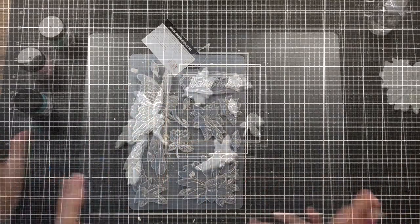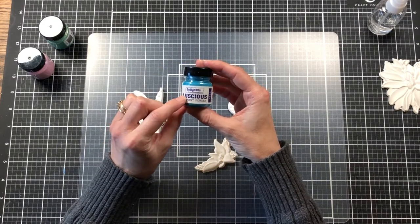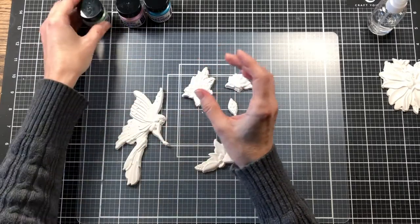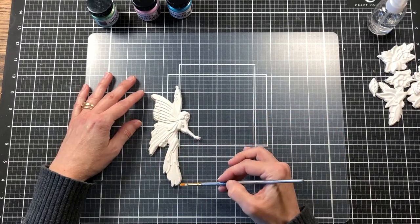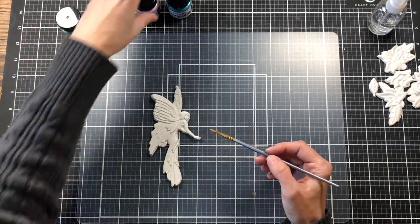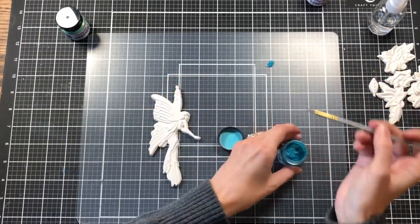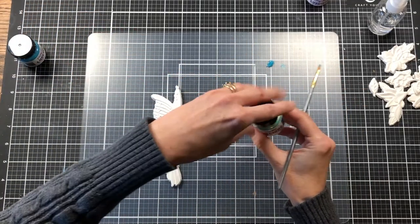To paint these pieces, I'm going to be using the Indigo Blue luscious pigment powders, and also the Teal, the Ballet Slipper, and the Mermaid's Tail. I'll lay these aside for now and start working with the fairy first. For her wings and clothing I want the Teal and the Mermaid's Tail colors, so I'll just put a little bit of each out to get me started.